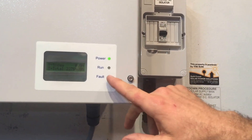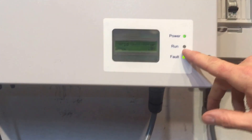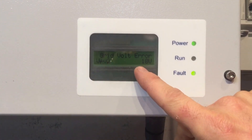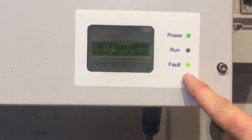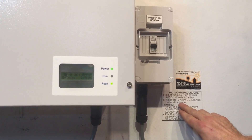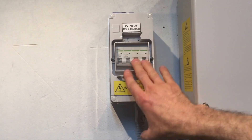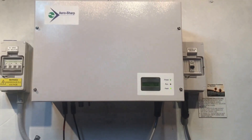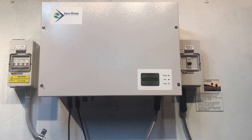You can see on the screen now the run light is no longer on — it's just the power light, and it essentially says grid volt error on the screen, and the fault light is now lit. Then we turn off the PV array DC isolator located at the inverter on the other side there. We throw that off and wait for the system to shut down completely.